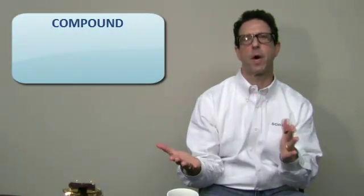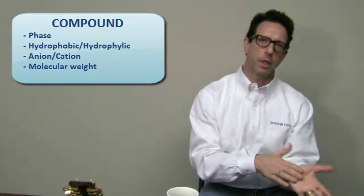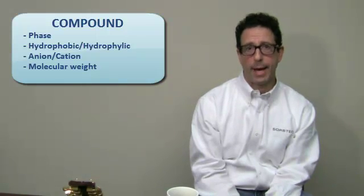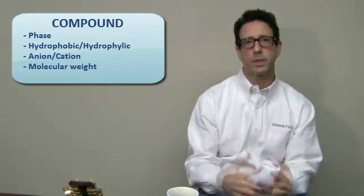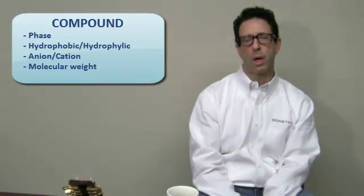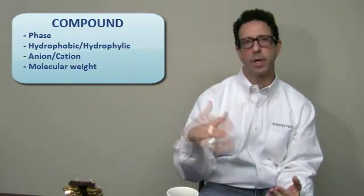First, you're going to look at your TLC and, based upon the compound, you're going to define what kind of phase will be on the TLC plate — whether the compound is hydrophobic or hydrophilic, or anion or cation. Molecular weight will come into play also. If you have a large molecular weight compound, most TLC plates are what's called silica gel 60 — they use a 60 angstrom pore, which doesn't make it very conducive for large molecules, but we'll look at how we can get around that.